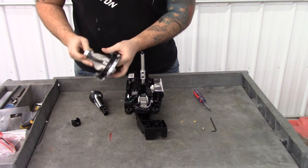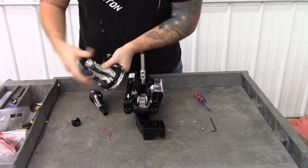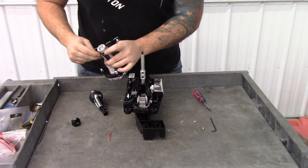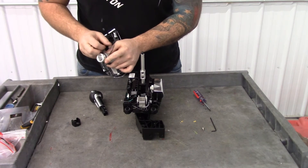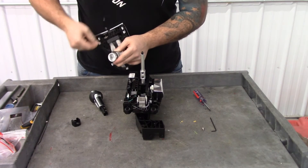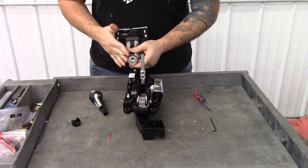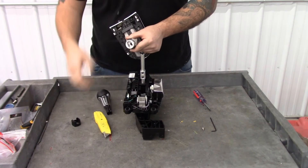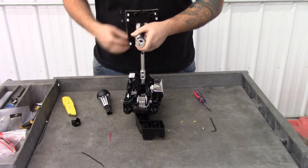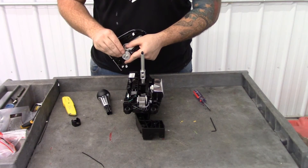Pull the boot so that the bottom part falls into the groove. Once you have the shift boot in that groove, put the provided zip tie into that groove as well to secure the boot to the grip. Then trim off the excess zip tie — use a razor blade or a pair of snips to remove the excess piece.